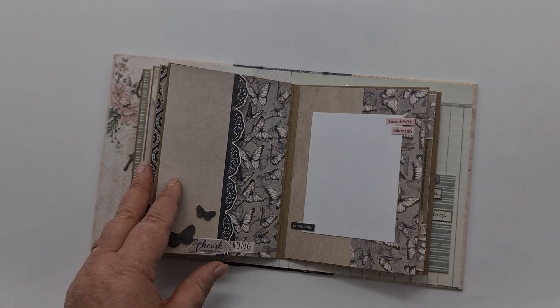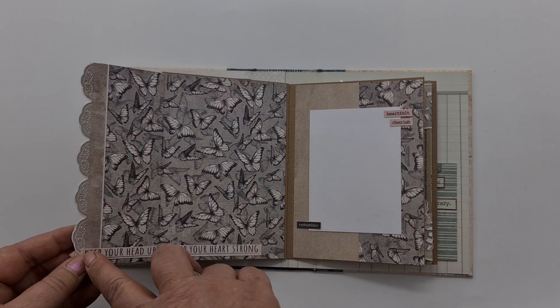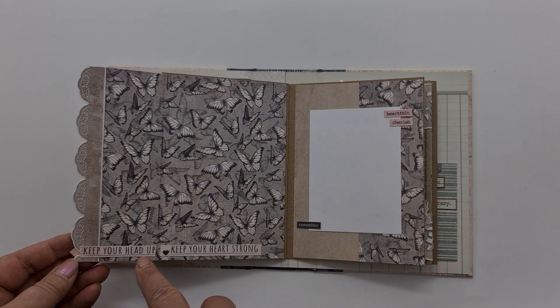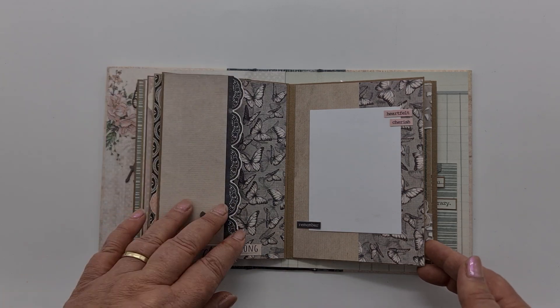Turning over, I've got a really sweet little flap and I've used both of the lacy bits — they match up — and I've used 'keep your head up and keep your heart strong,' which was on an advertising strip.